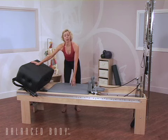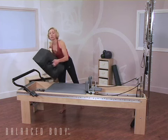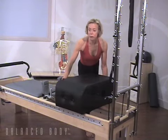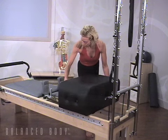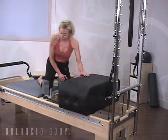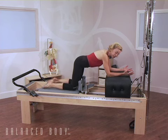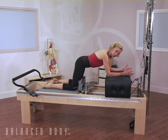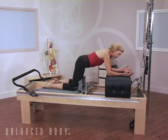What we just finished was a series of quadruped or all-fours core control with the focus on hip extension. Now we're going to change to the focus being on hip flexion. Put the box at the other end of the frame. The closer the box is to the tower, the more difficulty the exercise. Bring the head rest up and climb on, bringing your thighs up against the shoulder rest. Your forearms are on the box and in a neutral pelvis, neutral spine. The purpose of this exercise is to maintain the neutral spine and to facilitate the congruence of the femur into the hip joint, into the hip socket.